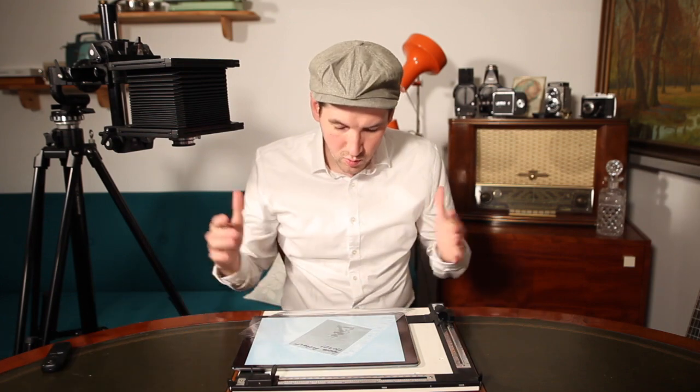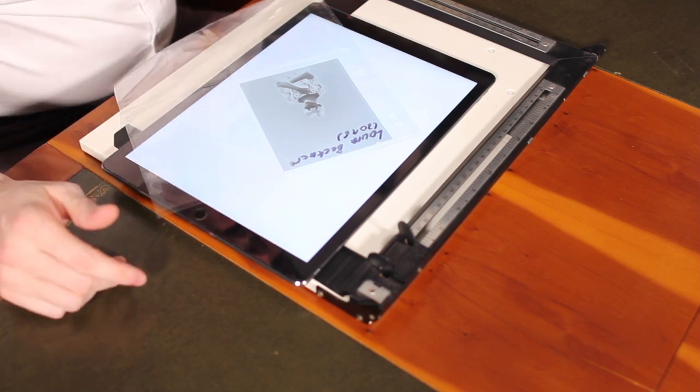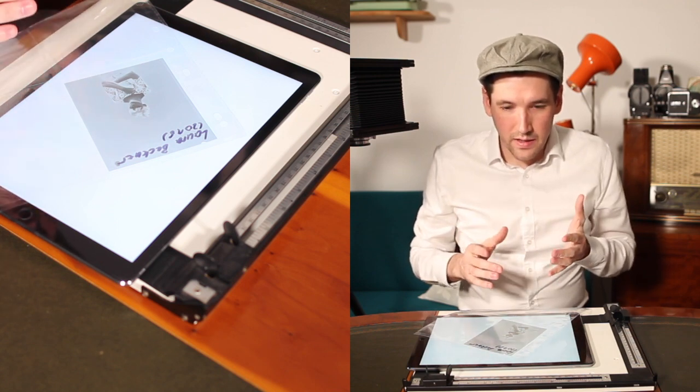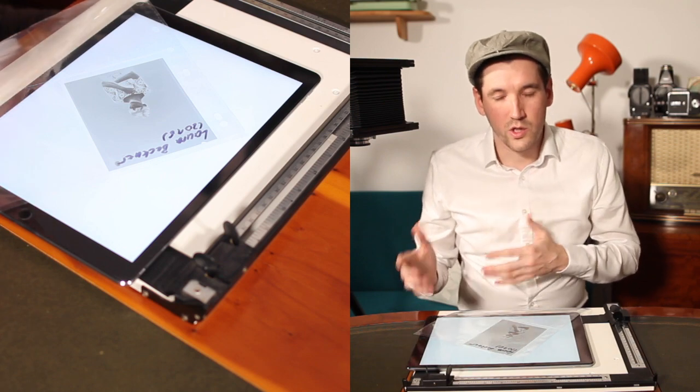The app is also great for checking your negatives — you tap the focus button and the app goes plain bright white so you can check them. This is the negative we are going to expose today, a portrait of Laura Beckner, an actress from Los Angeles but also Berlin-based. This one just turned out beautifully. Now the question again: how does the app really work? Basically it's just a light bulb with certain specifications which are very necessary to get the prints you want.